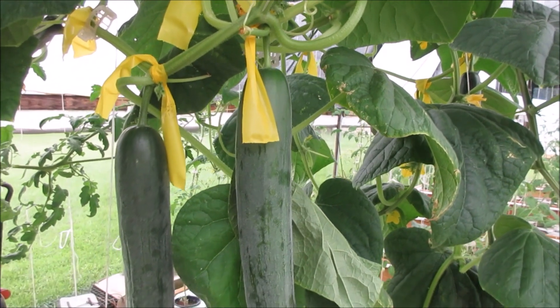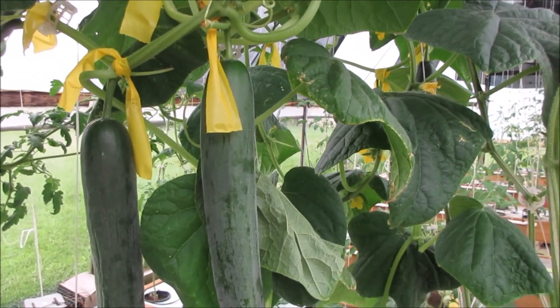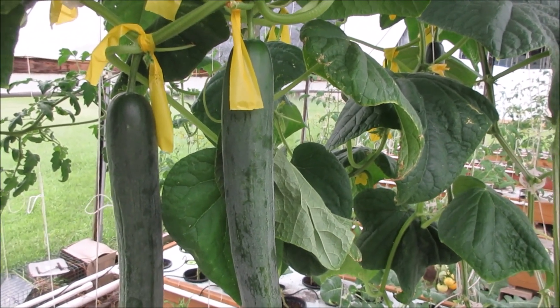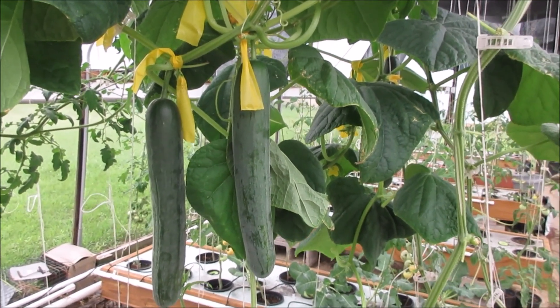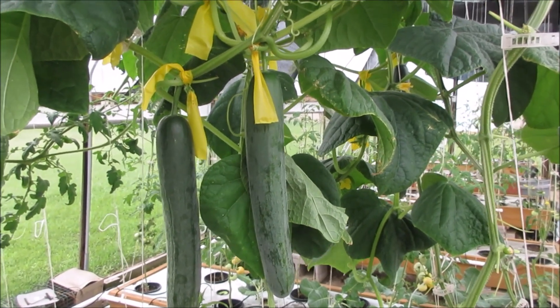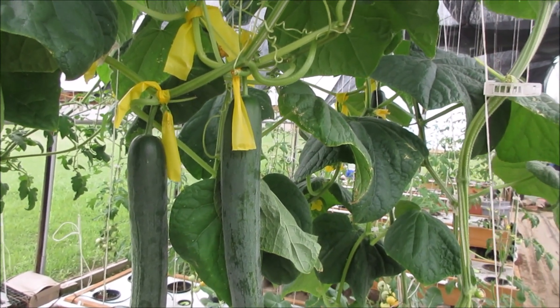I'm going to go ahead and publish this video, and later on I'll show — hopefully — one way or the other whether or not there are seeds in there. And hopefully with that I'll show they're viable by germinating them as well. That's Brent — we'll see you later, guys.